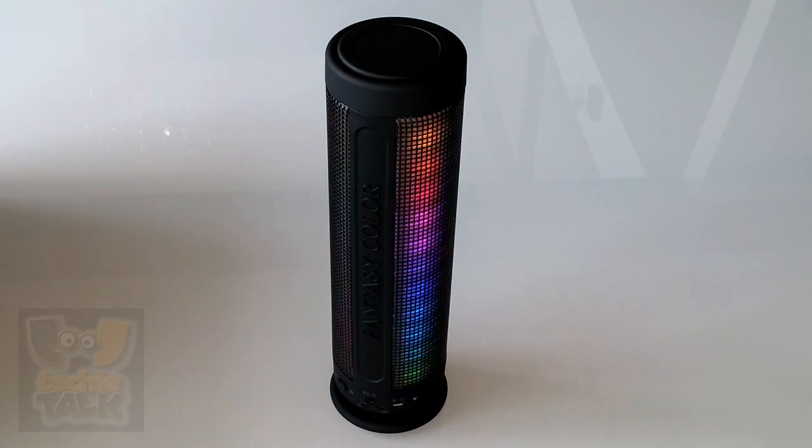We've taken a look at a vast array of portable Bluetooth speakers and have found that most include similar features, but sound quality and reliability can vary greatly. That's why we eagerly awaited the arrival of our dream speaker in fantasy colors, because it dares to be unique in a sea of familiarity.